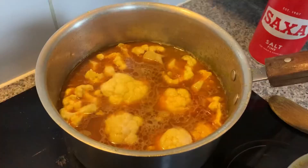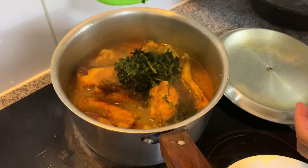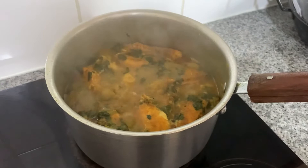Mix properly and cook for 10 minutes. Add four glass water, mix, and cook for another 10 minutes. Now I add coriander leaves and cook for 15 minutes. My recipe is done — cauliflower with fish.